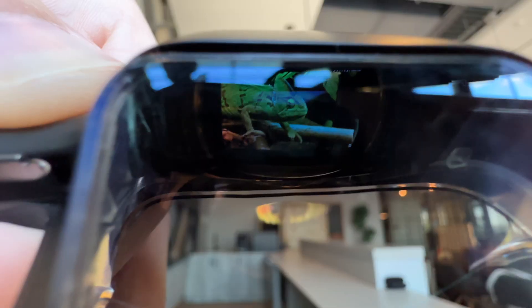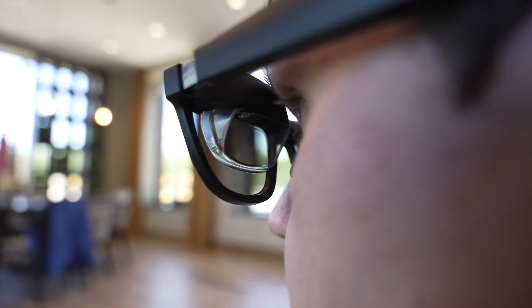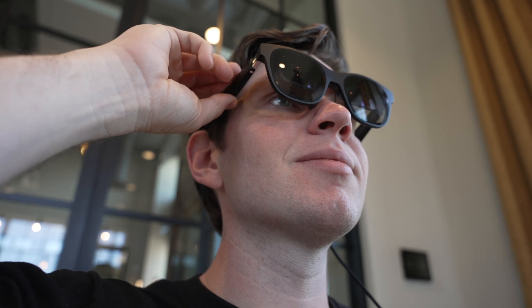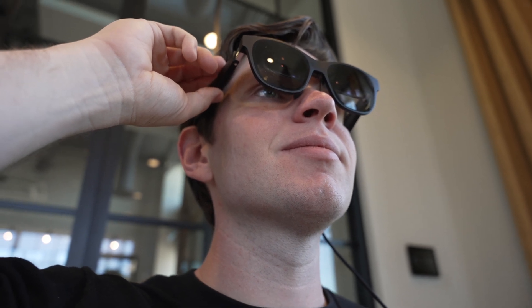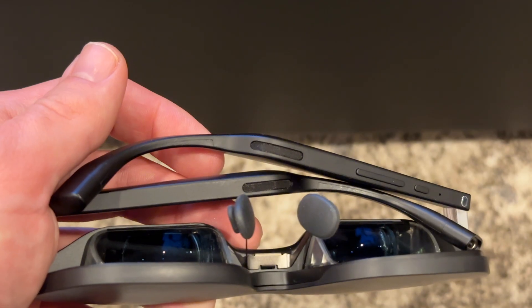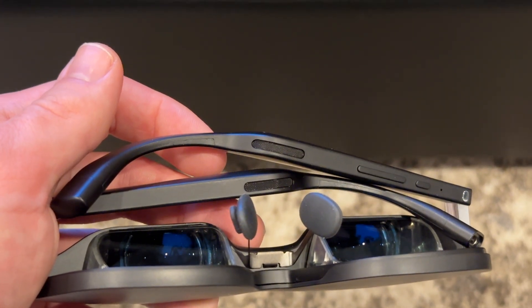The biggest indicator that they're not regular glasses are these dual micro OLED panels above each eye. You also have buttons on the underside of the frame — one toggles the display on and off, and the others increase or decrease the brightness. They even have speaker grills on the back, so they function not only as a display but also as headphones. How is Xreal accomplishing such a slim design when other headset makers are struggling? I think it comes down to the simplicity of the design.